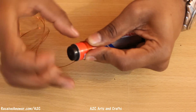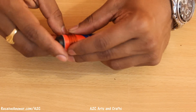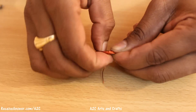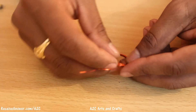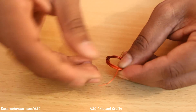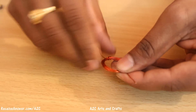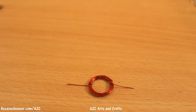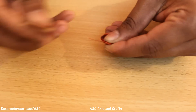Now roll the copper wire as shown in the video. Make sure both the ends are exactly at the center. Remove the insulation at both corners using sandpaper.